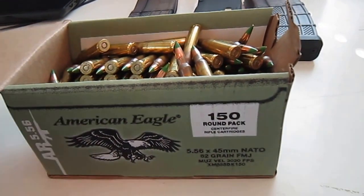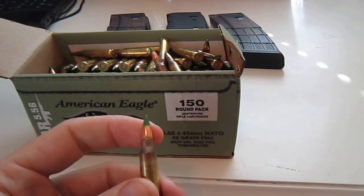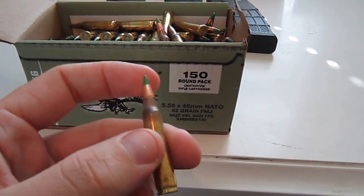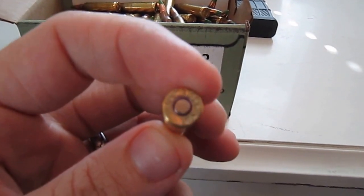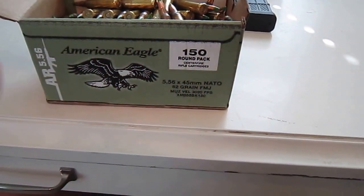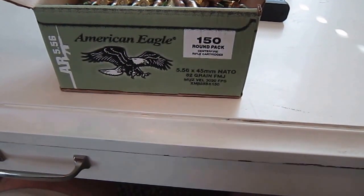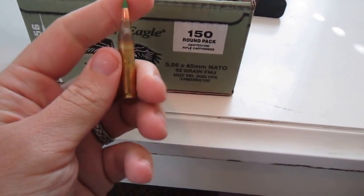Anyway, I found this ammo. It was $70, and it's green tip — it's the actual Lake City ammo that we used in the Marine Corps. Take a look here at the bottom — it says LC 13, so it's new production 2013 green tip Lake City ammo.